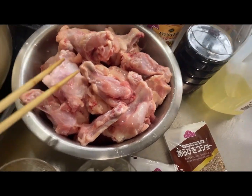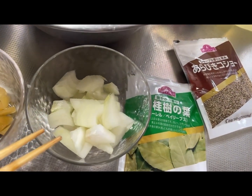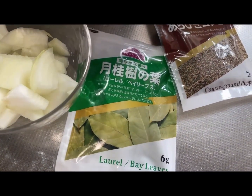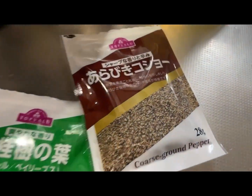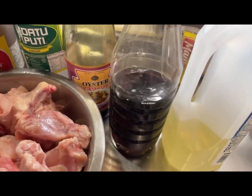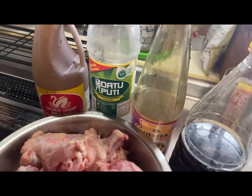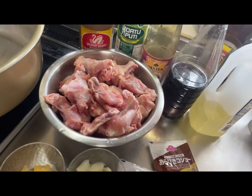Ito yung ating chicken. Magagamit tayo ng onion, garlic, paminta, laurel. At gagamit po tayo ng cooking oil, patis, oyster sauce, vinegar, soy sauce, at gagamit din po tayo dito ng water.